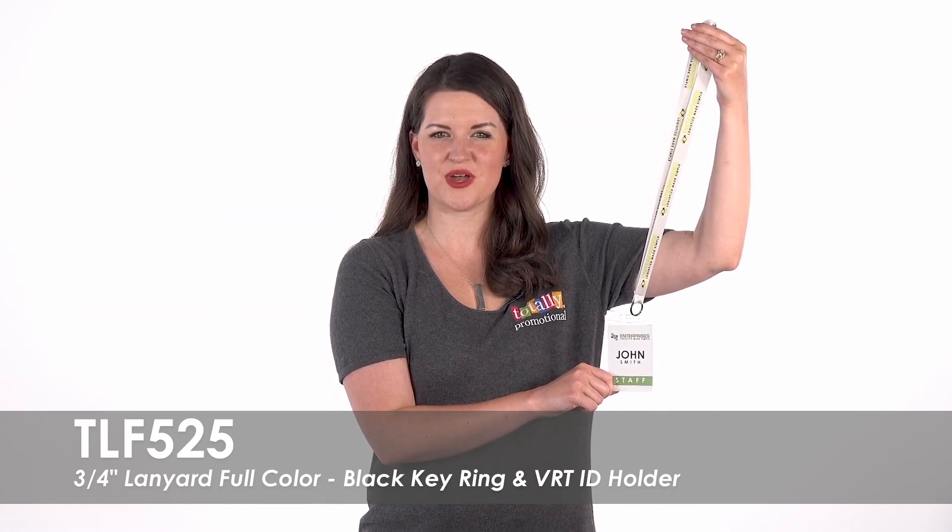To learn more about our 3/4 inch full color lanyard with black key ring and vertical ID holder, view the product details or call for assistance.